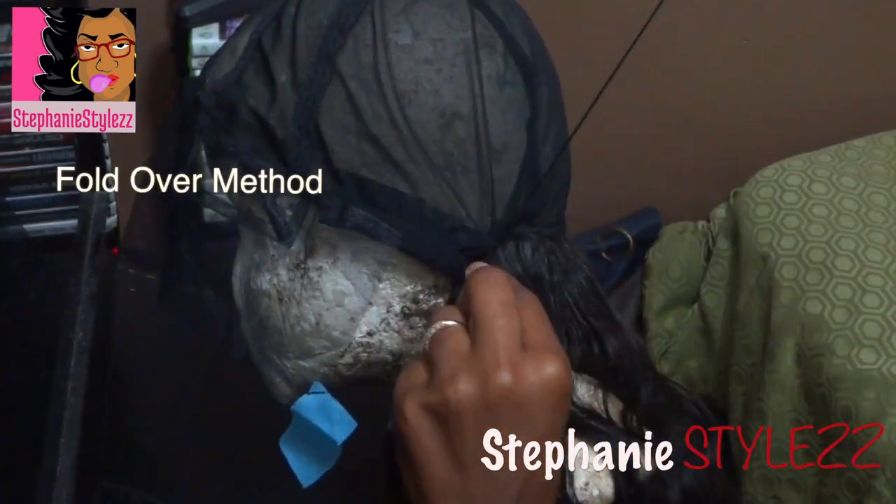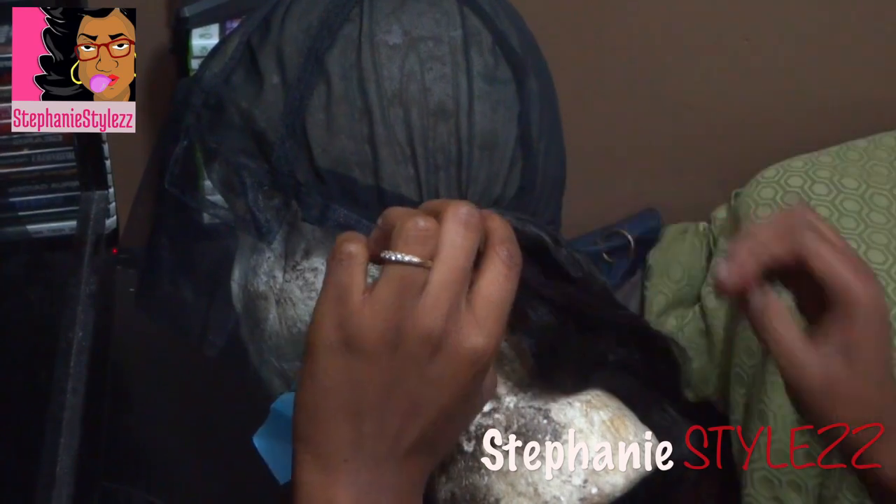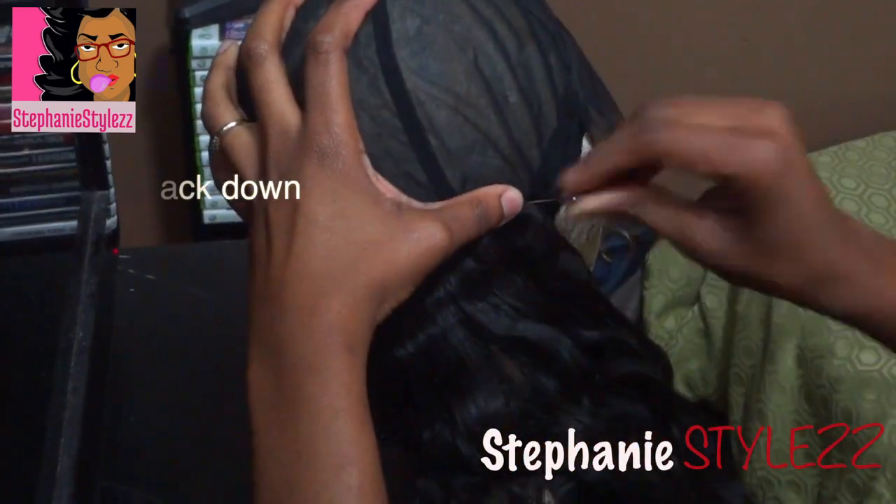I do use a fold-over method, which is basically where you fold over the hair without cutting each track. This helps minimize shedding.